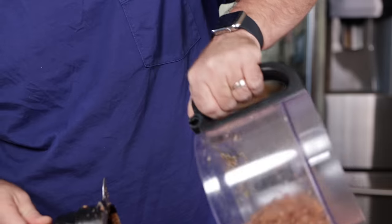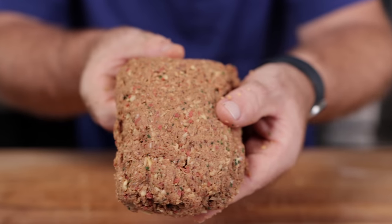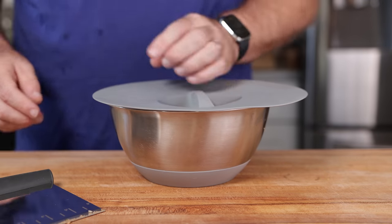We're just going to take that dough ball and knead it a little bit by hand, just to kind of bring it together. You're probably going to lose some of the spices and everything, but that's okay — just get them all up and put it all into a bowl. Then we're going to cover it up and let it rest for about 30 minutes or so.